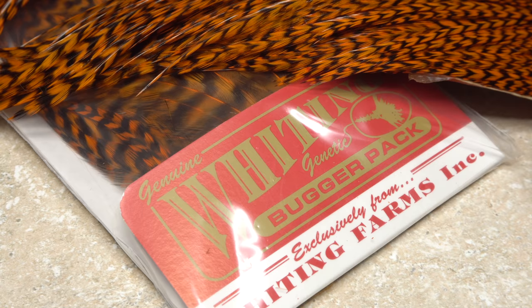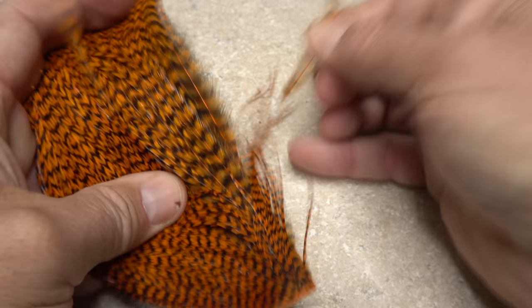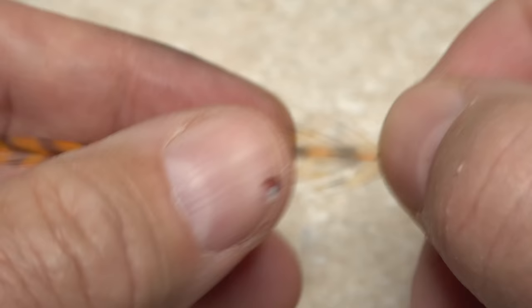Although buzz balls can be tied in a variety of colors, orange is the most traditional. So here, I'm going to use a single orange grizzly feather from a Whiting Farms bugger pack. The size of the fibers on the feather doesn't matter much, but do make sure it's fairly long, as you'll be wrapping it over the entire length of the hook shank.